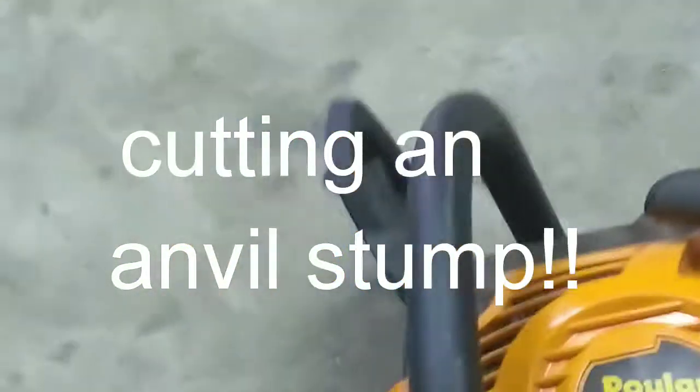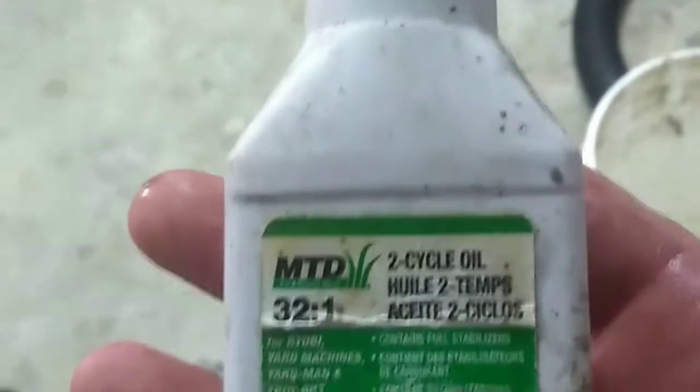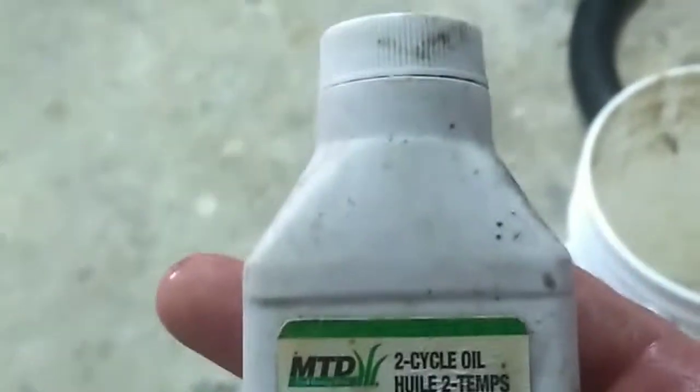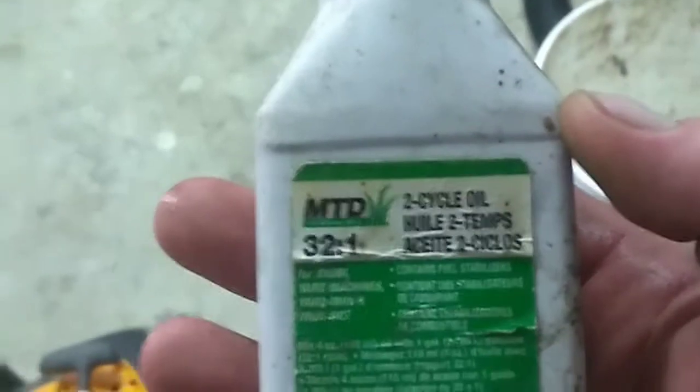Whenever you go to make your gas, I do it easy. I take a one-gallon gas can — one gallon of gas to one container of this size of two-cycle oil. That way I'm right every time. Real simple: one of these to one gallon of gas.